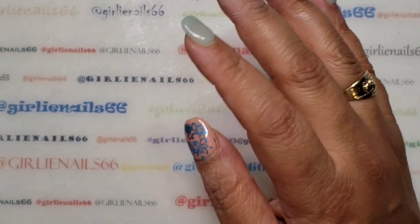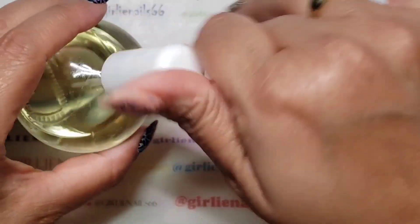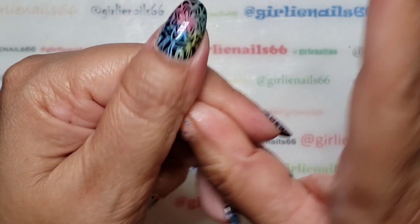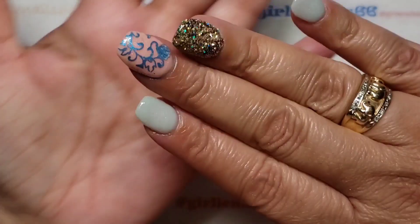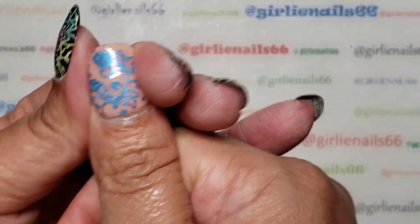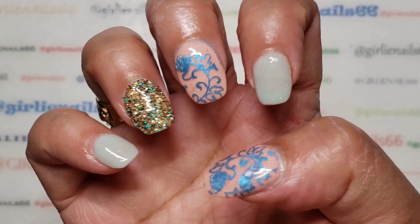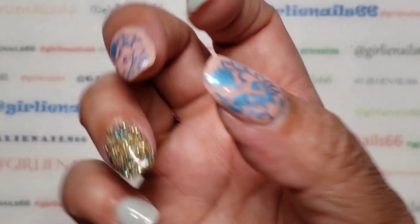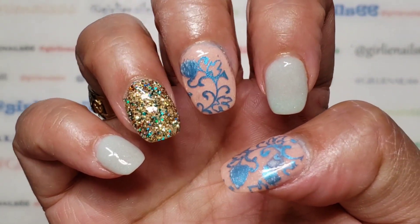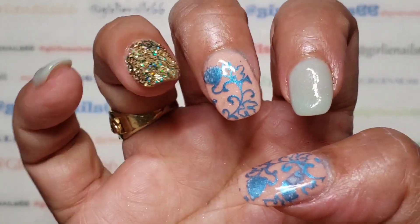I'm just gonna grab some cuticle oil. So you can totally stamp with pigment powders, chrome powders, eyeshadows — whatever kind of pigments you have — it totally works. That's a great way of fancying up a mani and just kind of recycling it. This was supposed to be a quick little video but it turned out longer than intended. I'm loving how it turned out! Thank you for hanging out with me while I do my nails. I hope you enjoy this and try it out — let me know what you think. Stay safe, love you guys, and remember: be someone's sparkle. Bye!